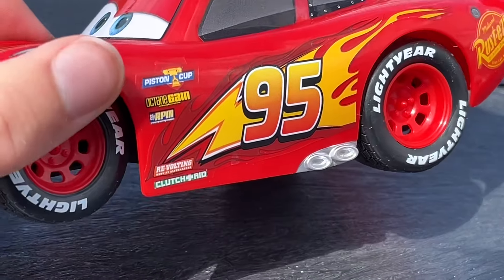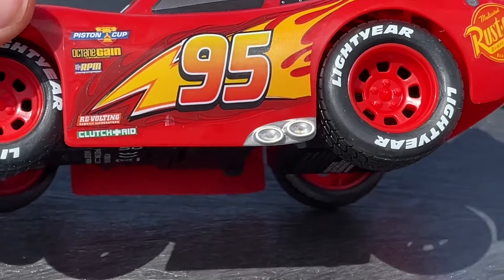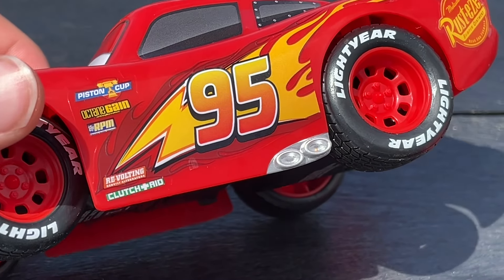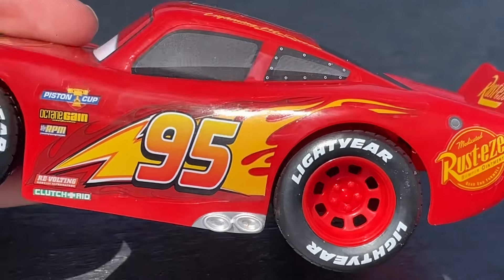Jada is known for kind of getting all those finer details. This is more of a toy though — I think it's their first attempt at an RC Lightning McQueen. I don't know if they typically make RC cars. Nice lightning bolt though, goes into the flames with a 95 on the sides.